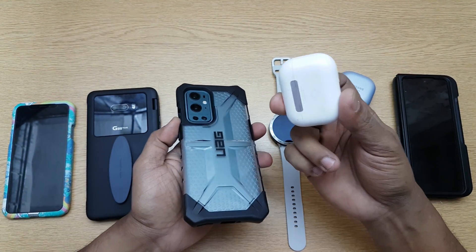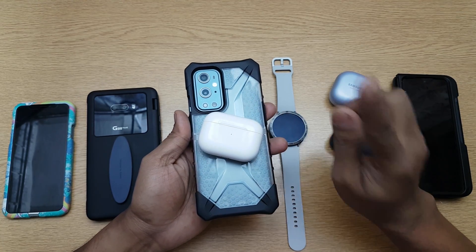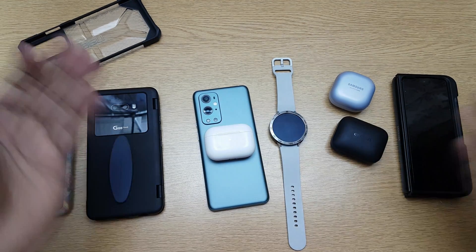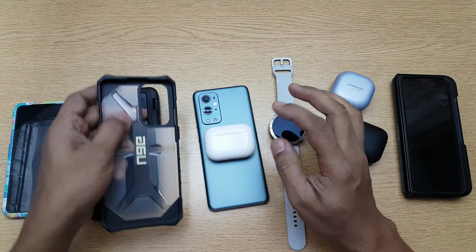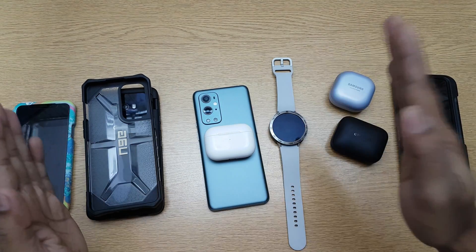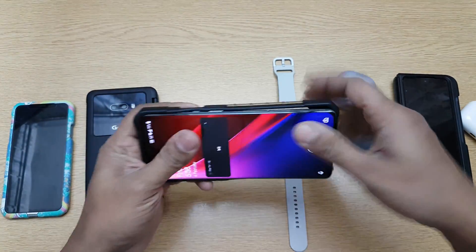The AirPods Pro are a different story. With their case on, the light doesn't come up and they don't charge. The coil placement requires a closer connection. Removing the AirPods Pro case and placing them directly on the phone does work. A lot of reviewers say it doesn't work with AirPods Pro, but it's not the phone's problem — it's the case. A thinner case or no case will work.